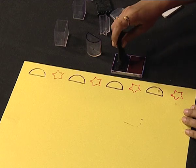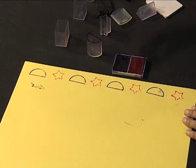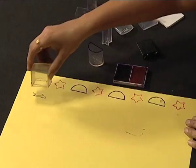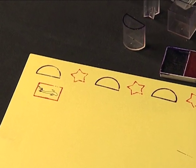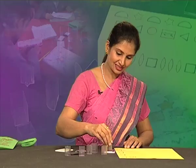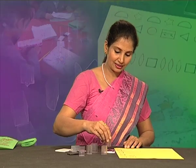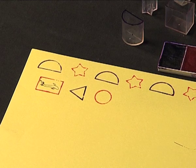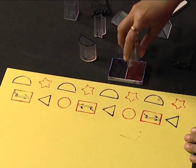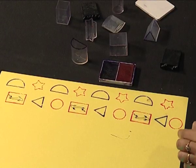Let's create another pattern. I'm using a fish stamp with the blue ink pad — here it goes, a beautiful design. And now I'm using a hollow cuboid with red color. You can imagine fish in an aquarium. Now let me use a prism, giving a triangle shape, and then a hollow cylinder with red color. A variety of shapes are used, and I finish the pattern with the hollow cylinder giving a red circle. This is how I have created two patterns.